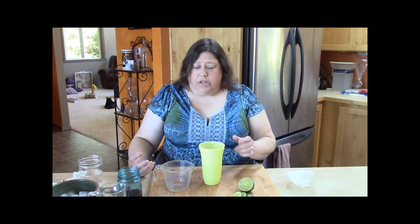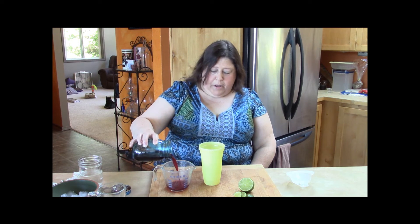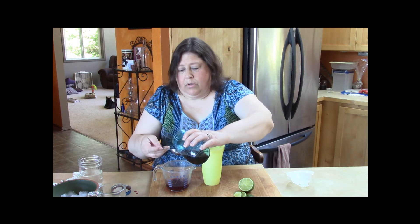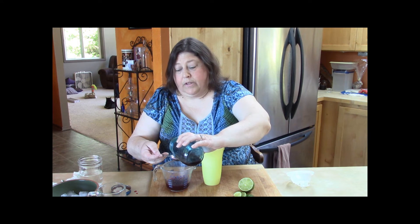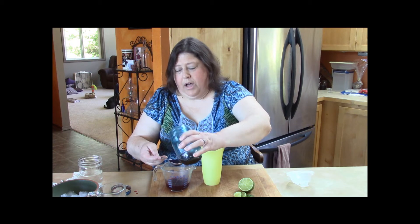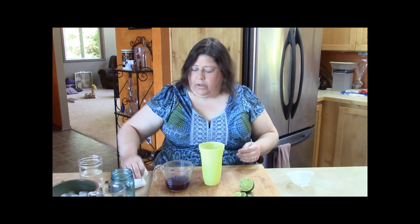Or if you don't like as much cherry flavor, you can certainly back it off all the way down to half a cup. So we already have our lime juice. Now we're going to add that quarter cup plus two tablespoons of the cherry simple syrup — yum — to the cup.